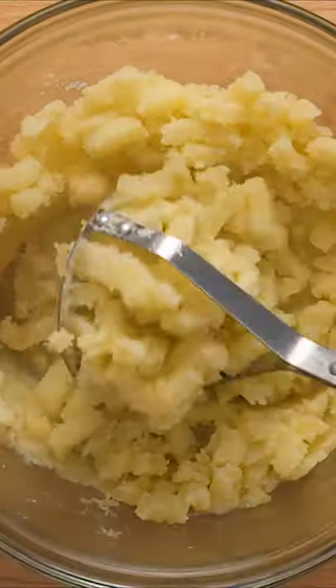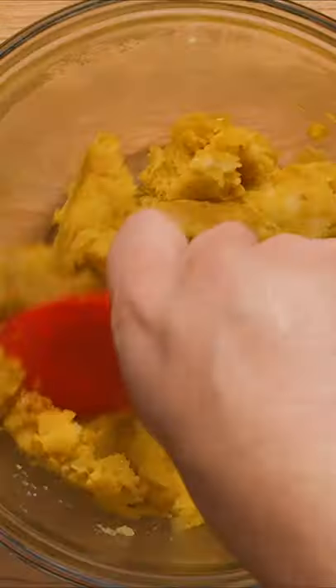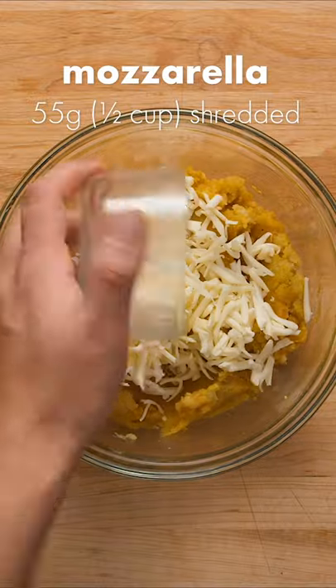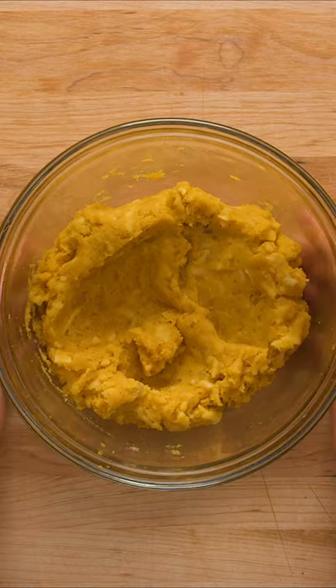Mash 3 medium-sized boiled potatoes, then season with a few pinches of salt and pepper to taste. Add your seasoned onion mixture and stir until combined. Finally, add about half a cup of shredded mozzarella cheese. Once the cheese is incorporated, you're ready to start assembling.